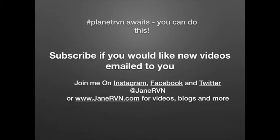Thanks for watching. Join me on Instagram, Facebook, and Twitter, and at janerbn.com for more.